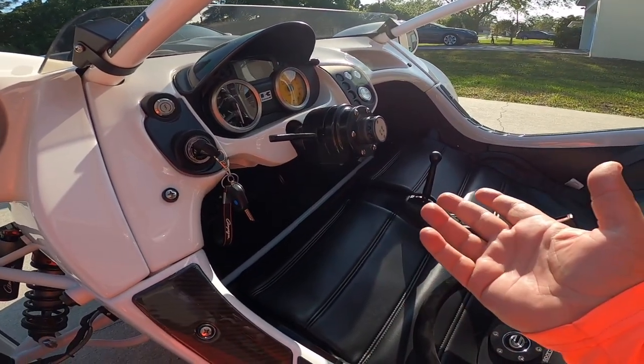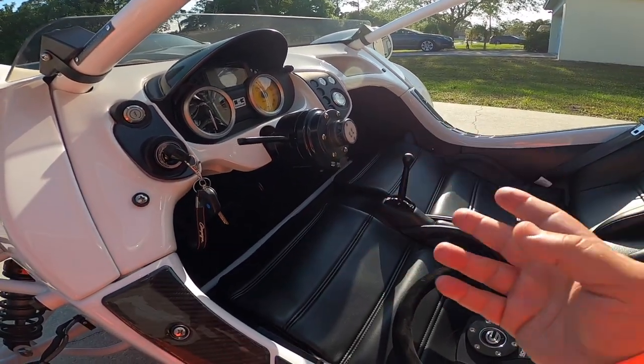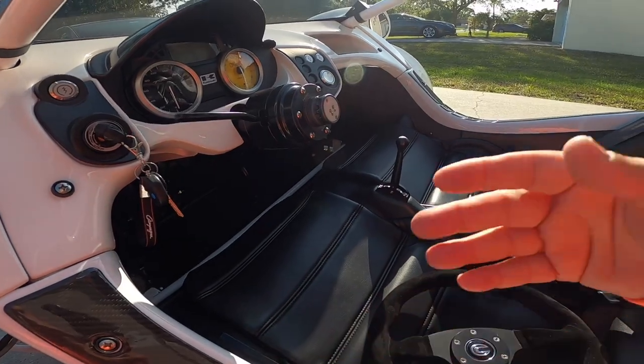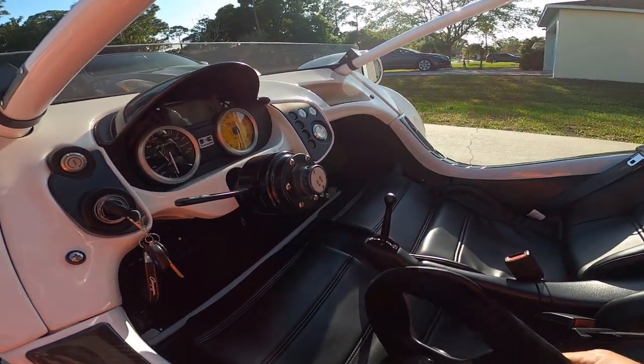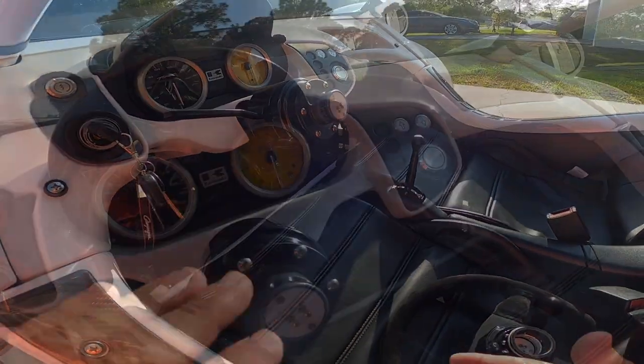It doesn't go down, so you're pretty much sliding in like a race car. There are a couple of videos online of people showing how to get in and out. I personally just put my feet on here and slide my feet down and jump in. I bought it to use it, so I'm going to put some wear and tear on it.